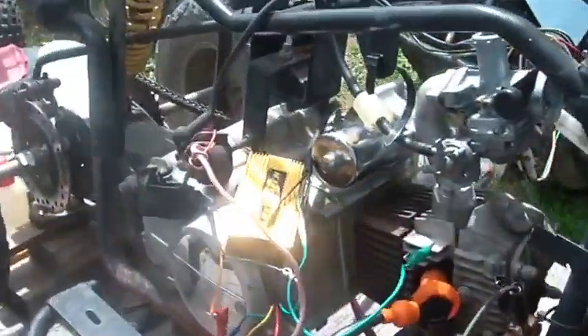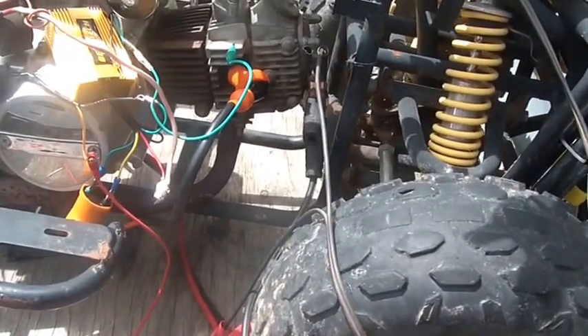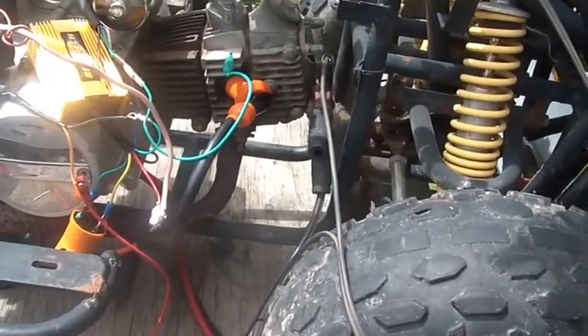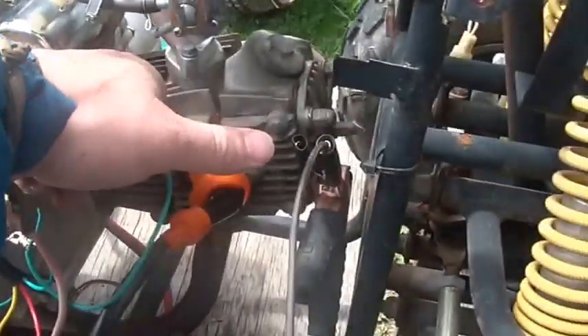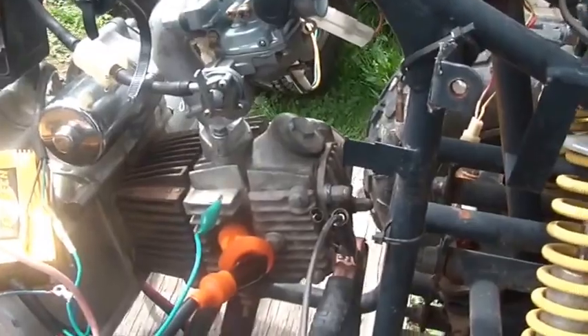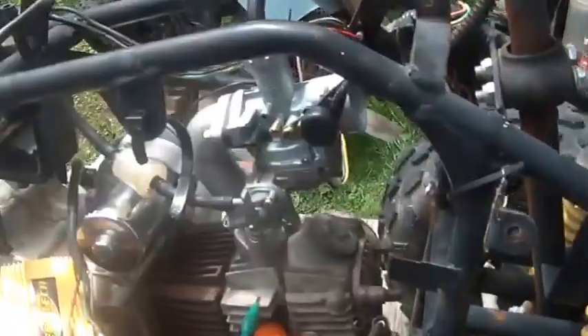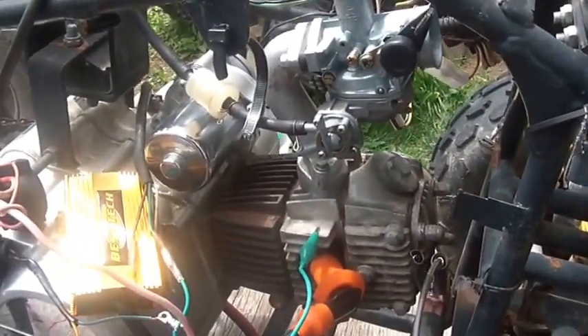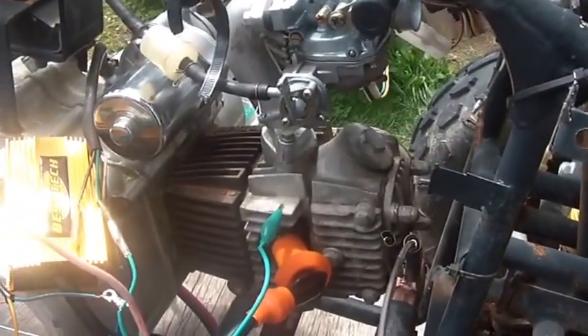I'm going to call this video 'Best Tech — Wiring a Best Tech CDI unit for a China Quad.' This is a 70cc China Quad. It's my test bed — the thing I use for all my experiments. It's easy, sitting right here at the right level. I just put a cover over it to keep water from getting into it. It's handy, and everything I want to do seems to work out on it.